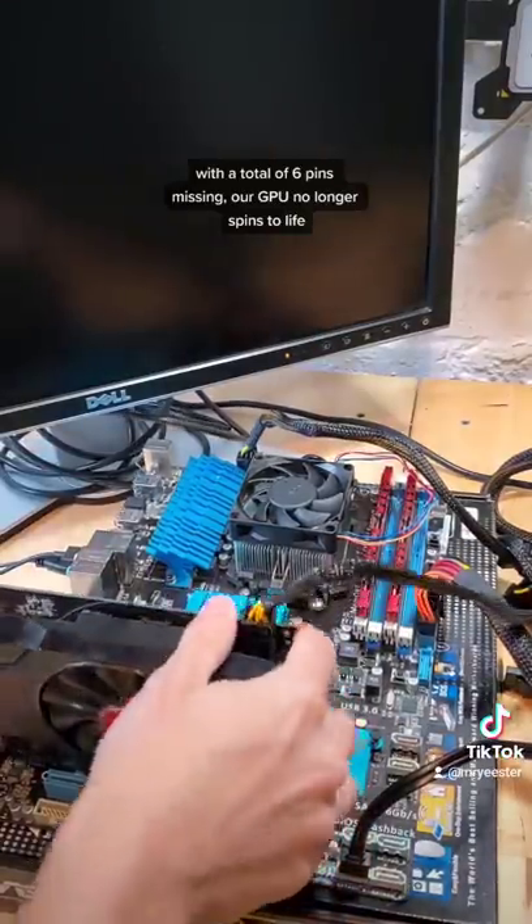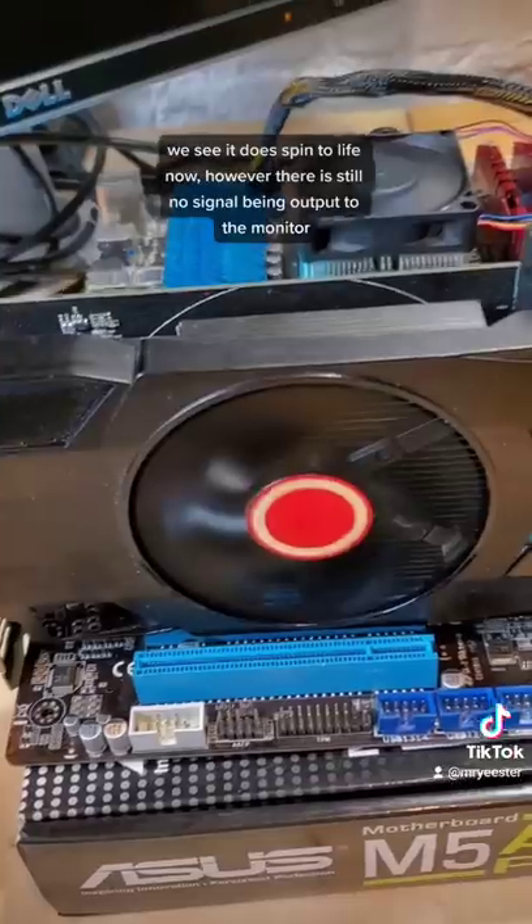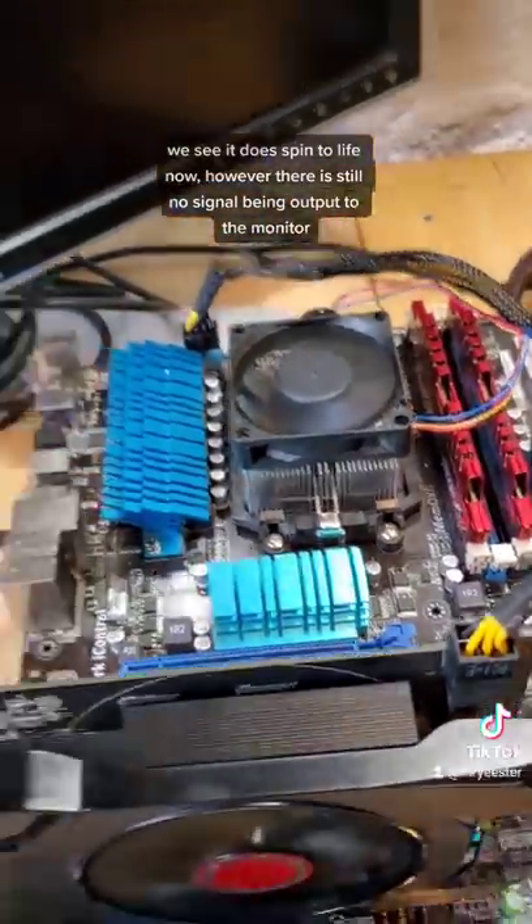With a total of six pins missing, our graphics card no longer spins to life. If we try moving the GPU to a different PCIe slot, we see that it does spin to life now, however there is still no signal being output to the monitor.